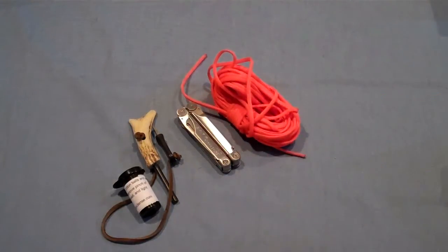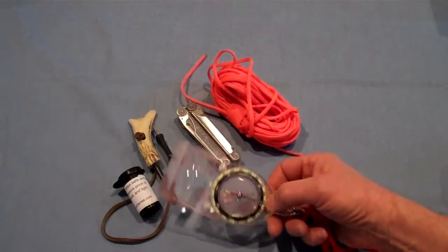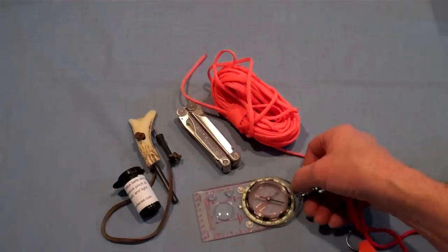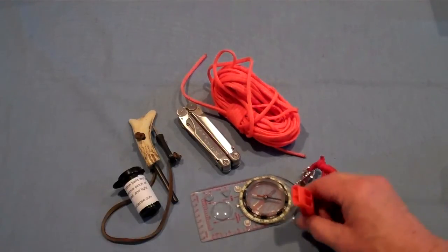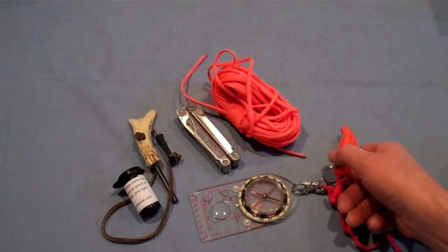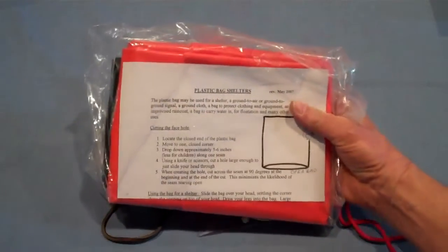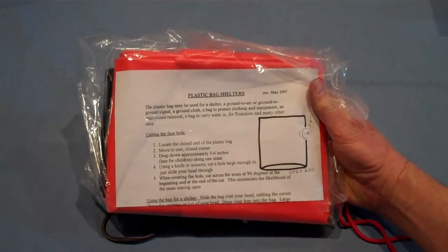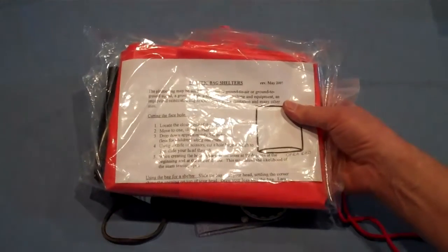I always carry paracord and duct tape. Also, make sure you have a way to navigate, so I'm going to put a compass in mine. I'm going to have topo maps of the area and a road map, and a really loud whistle for signaling. Finally, I'm going to include a big plastic bag — this one's a 55-gallon bag. I can use it for shelter, or because it's so bright, I can tear it up and use it for signaling. So this is the Urban Survival Backpack.